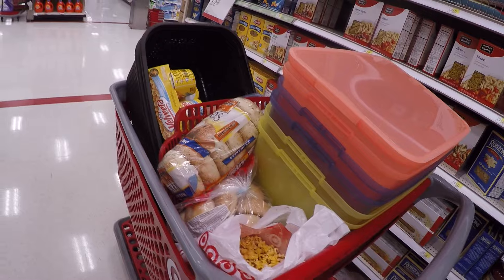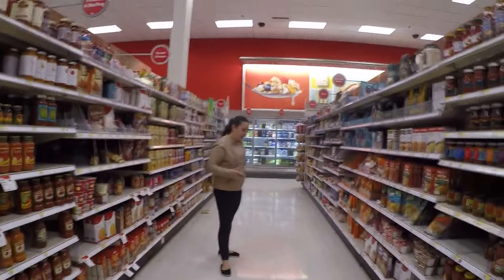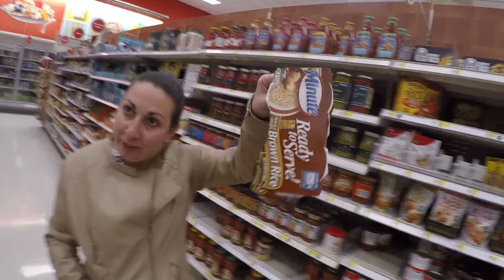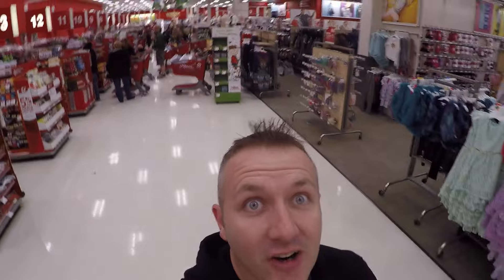Target shopping. We've bought laundry baskets, a lot more. I don't know if you can see her all the way back there, but I lost her — she just stopped somewhere. It's a problem.